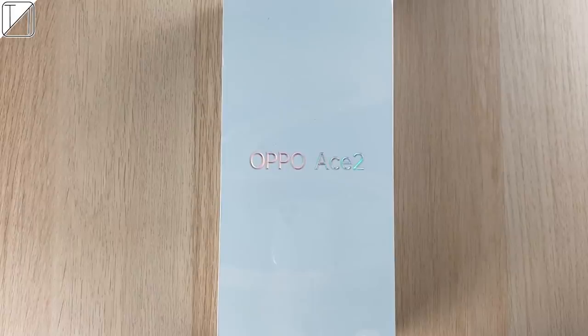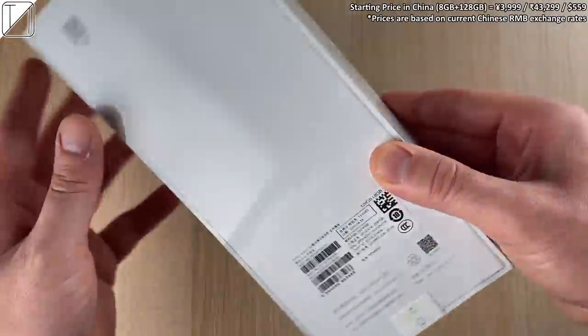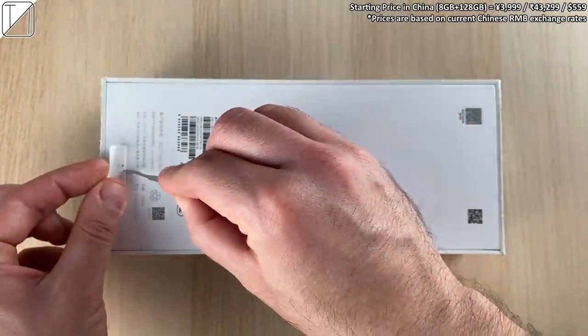This is the Oppo Ace 2, which is the successor to last year's Oppo Reno Ace that so many people came to love. Starting price is just 3999 RMB, which is around 560 US dollars.